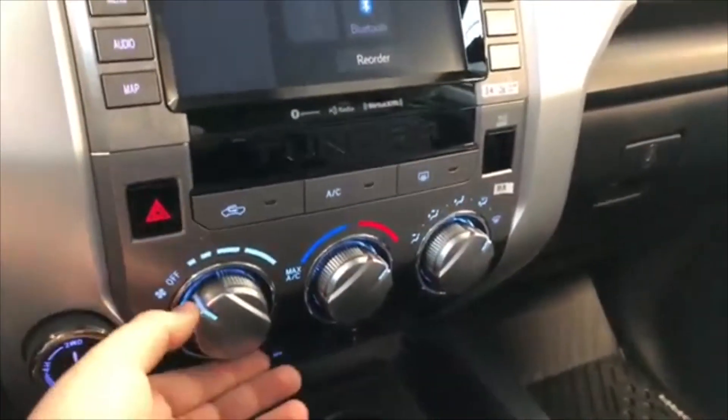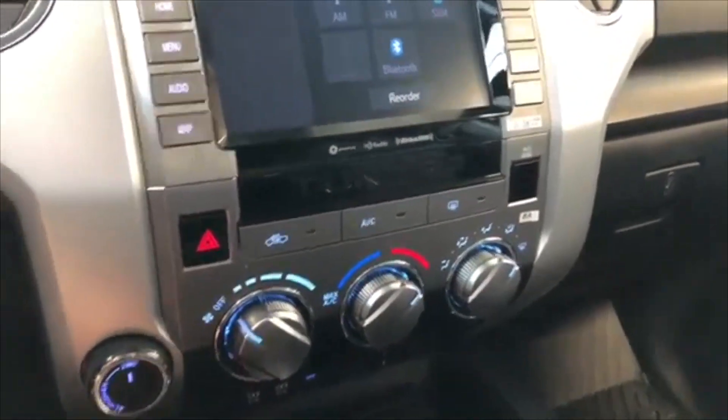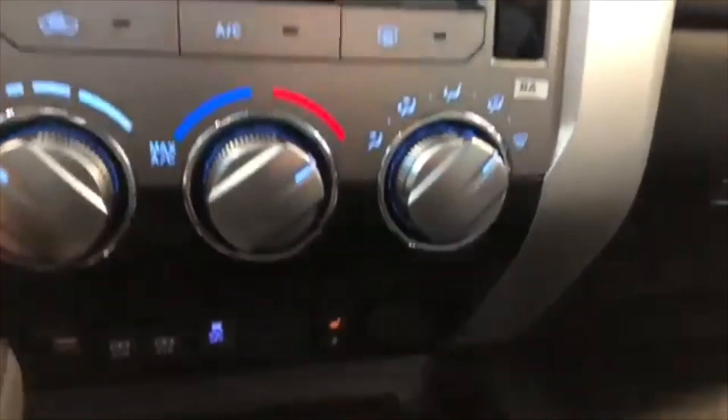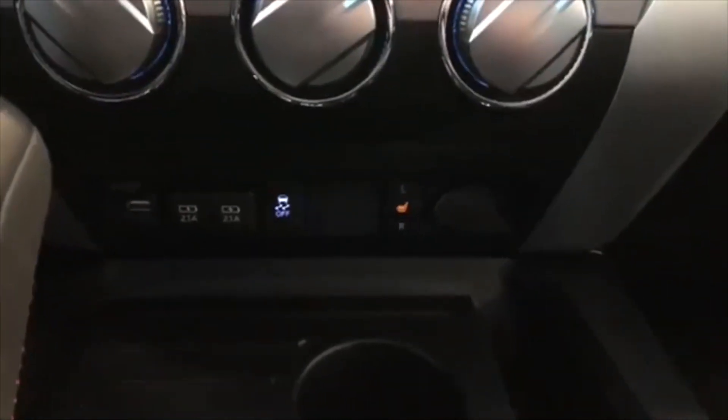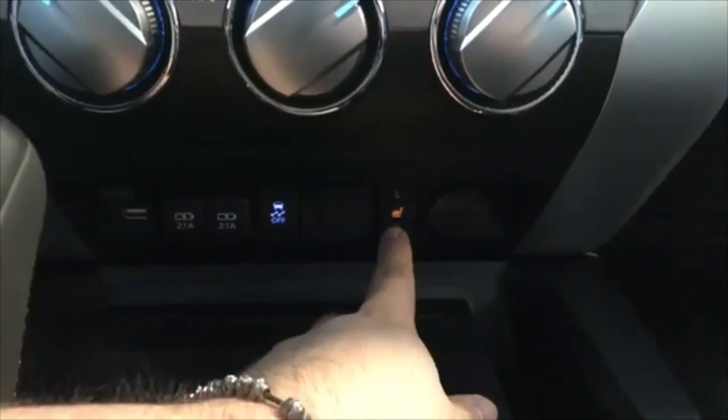Below that is your climate control system — you've got nice sturdy turning dials. You also have your drivetrain selector to the left, and moving down below that you'll find some storage space as well as your USB port.